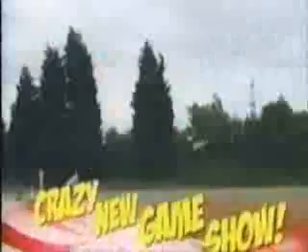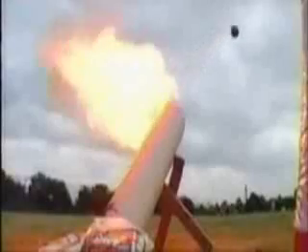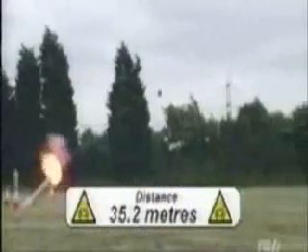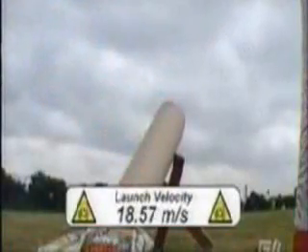OK, take two. Ready to fire? Firing in three, two, one. Fire! Massive! That's more like it! Our bowling ball hit the ground 35.2 metres later, reached a peak height of 8.8 metres, and had a launch velocity of 18.57 metres per second.